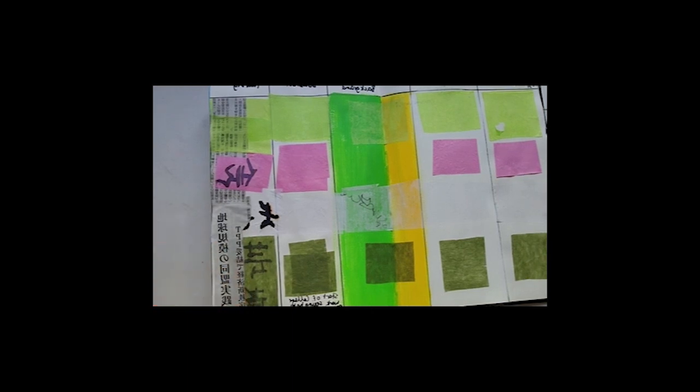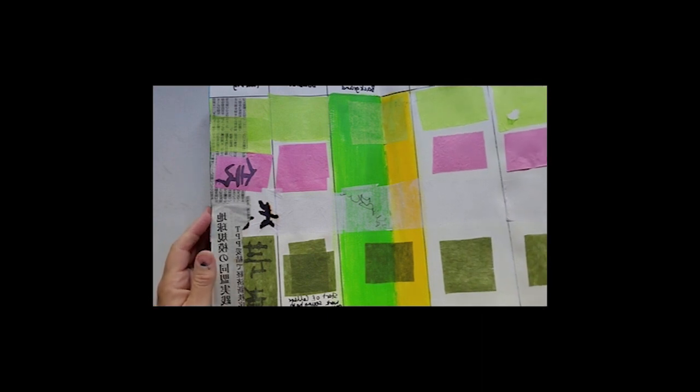Good morning everyone, it's Julie Harley from juliesdreamscapes.com. Today I'm just going to go through my journaling that I do to help me with my inspirations.